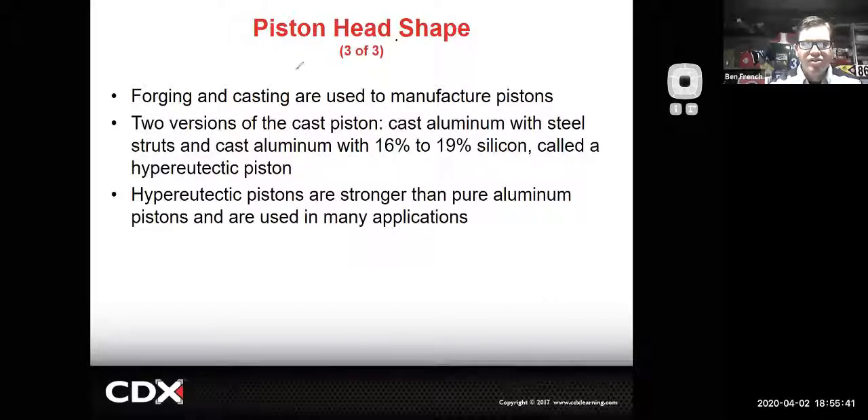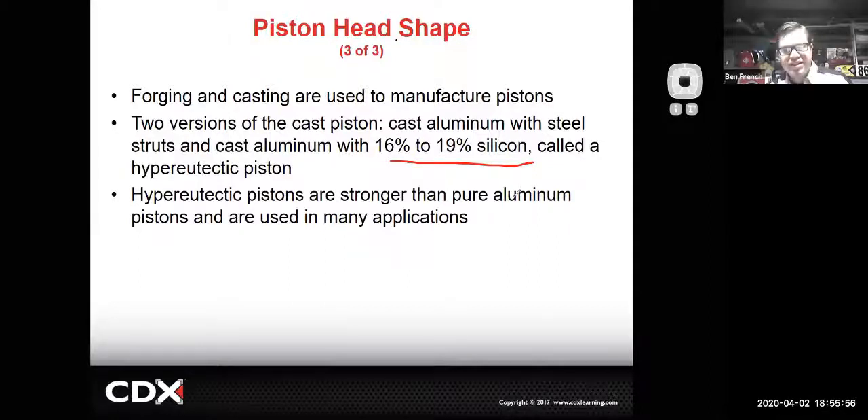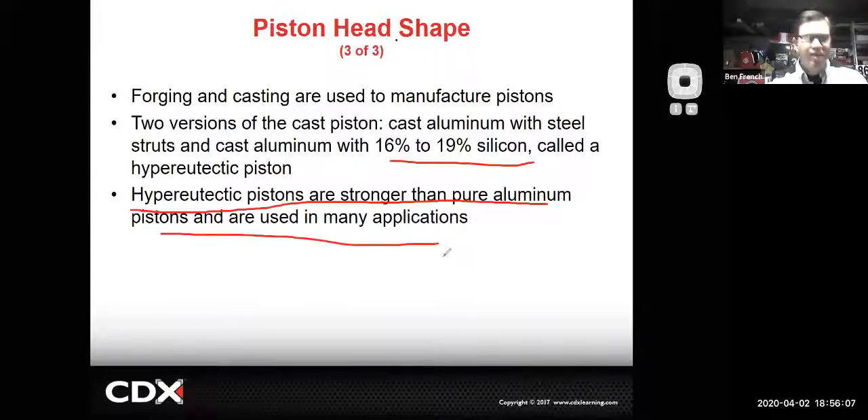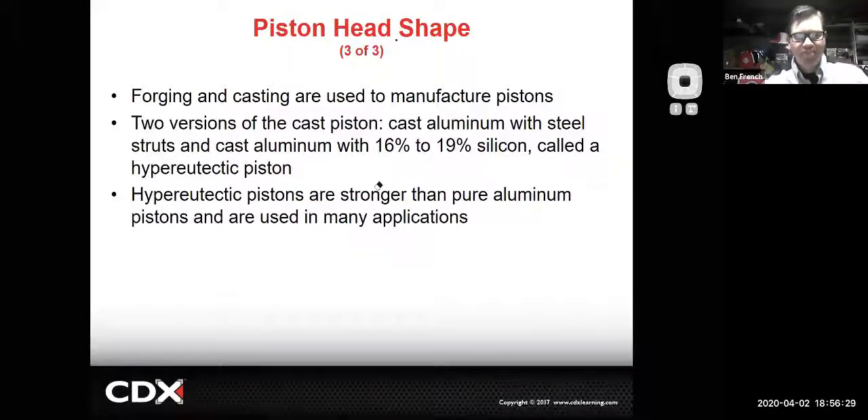They play around with steel struts and how much silicon to put in the piston to make it strong while minimizing expansion, so pistons fit tighter to the cylinder walls when cold. Hypereutectic pistons are stronger than pure aluminum and are the standard OE go-to piston these days. They are stronger than regular aluminum but do tend to crack if you're running nitrous or high boost levels - for that you'd be better with a forged design. For standard applications, even high RPM, they tend to do pretty good.